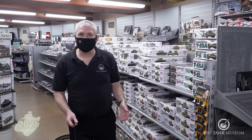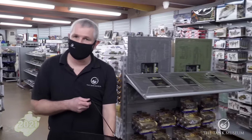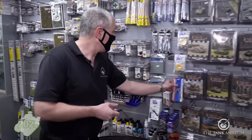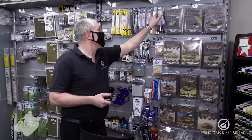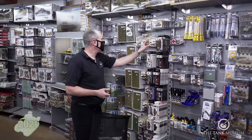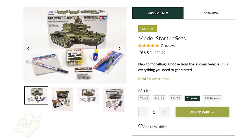To help you get started, here at the Tank Museum we've put together a starter set which includes everything you need to build a nice model. We've got the kit, the glue, the snippers, the brushes, the sanders, the paint and the accessories. So let's get started.